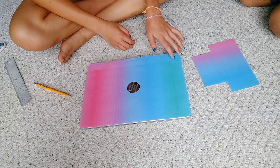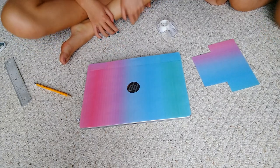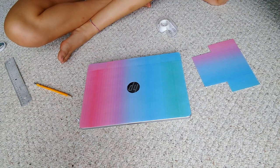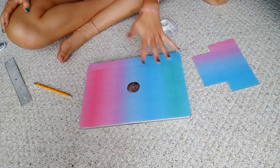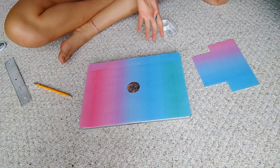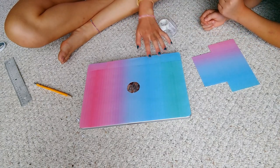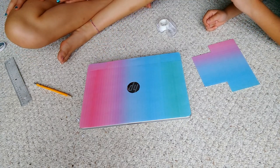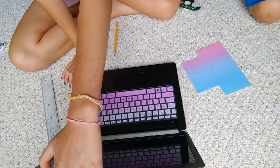All of the edges are curved now, and I accidentally cut off way too much on one side but I don't think you can tell. I've decided I'm going to put pictures of my pets, my family, and my friends on here. The power is out so my printer isn't working, but I went to my Google Drive and added pictures from my phone that I wanted on here. You don't have to do this — it's just an extra step to customize and make it my own.